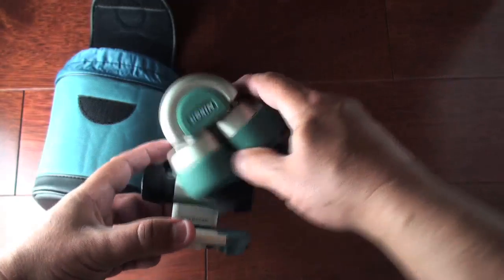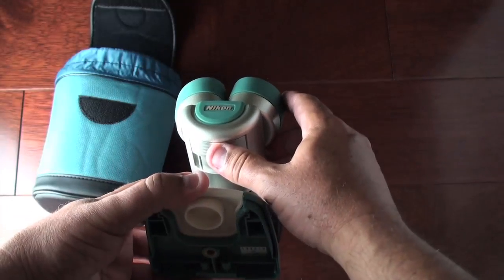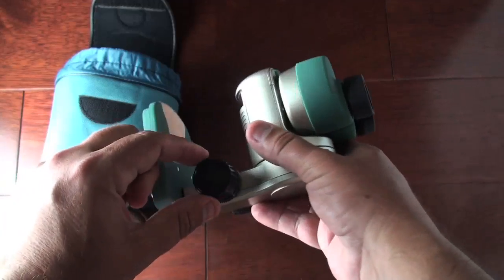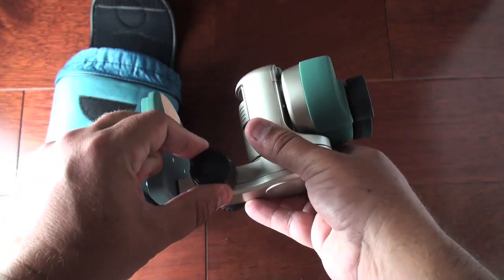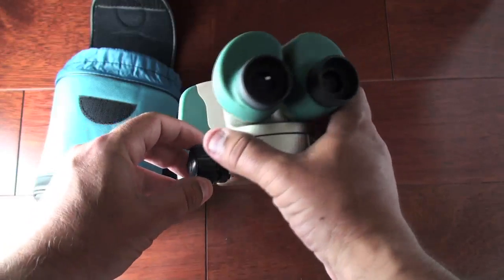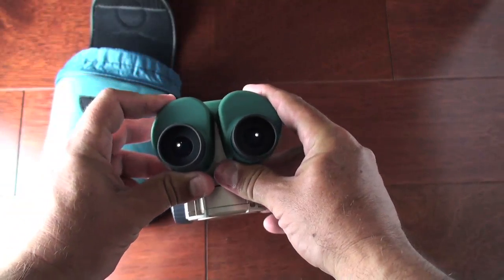Here's the viewfinder. You actually have to flip this over like this. There's an opening down here so you can actually see that part. There's a rotating mechanism so you can actually move your object closer or farther away from you. And then of course there are the lenses.